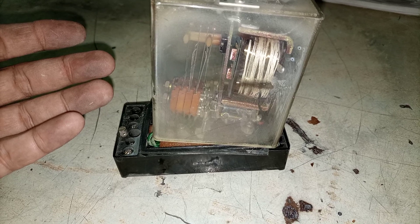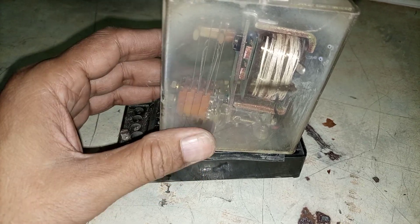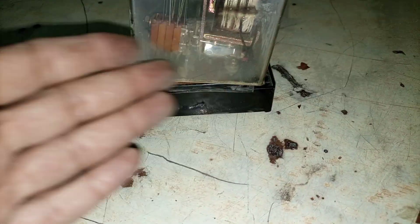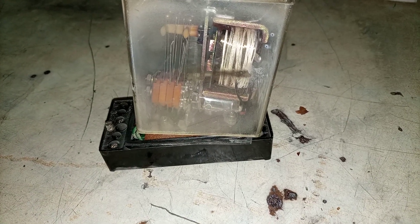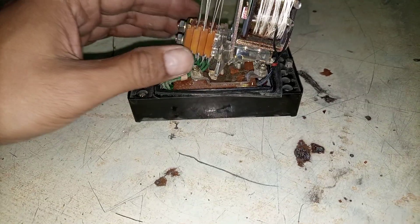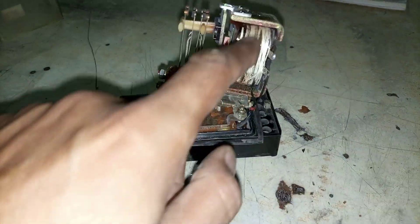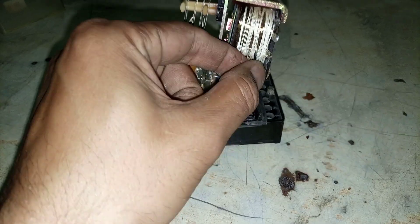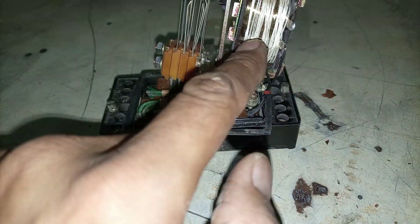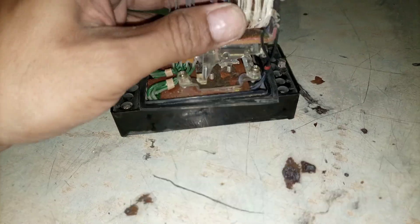For people who are new on my channel, you will be able to understand how relays work and what is inside a relay. This relay is broken inside — I will show you in a little time. This relay had seen some bad days. After opening the cover, as you can see, there are two main parts: one is the electromagnetic coil and then there is a set of contacts. The coil wires should be soldered here but they are cut — that's why the relay is broken.